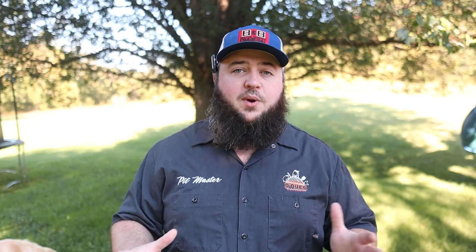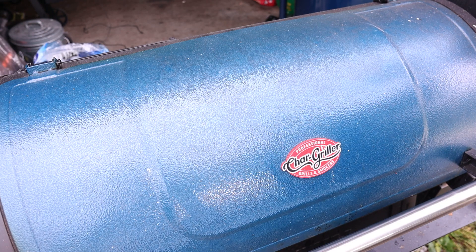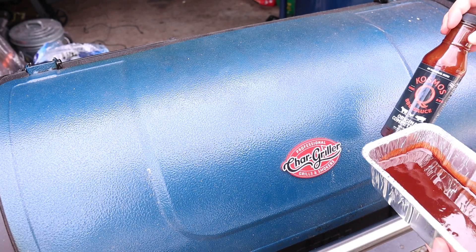Lastly, we have our control rack that we are doing nothing to — it just got the standard trim. All three of those racks are going to hang out in our refrigerator covered up until the next morning when we fire up our Gravity 980. I know in the previous video I said we were going to use the Dakota, but just to keep variables to a minimum, I know what ribs should cook like best on this Gravity 980, so that's what we're going to run.